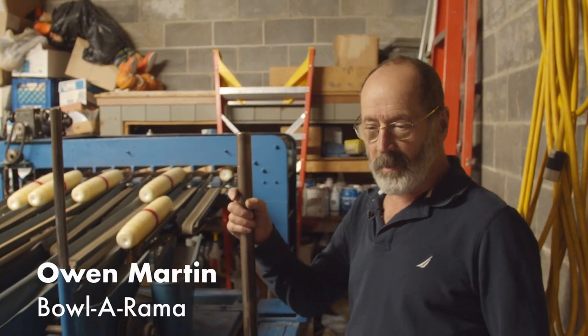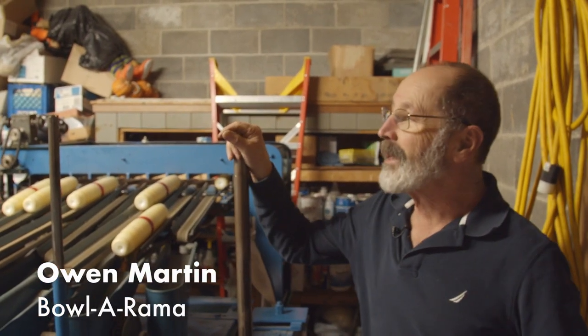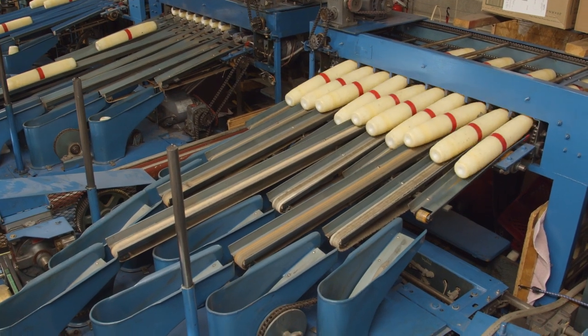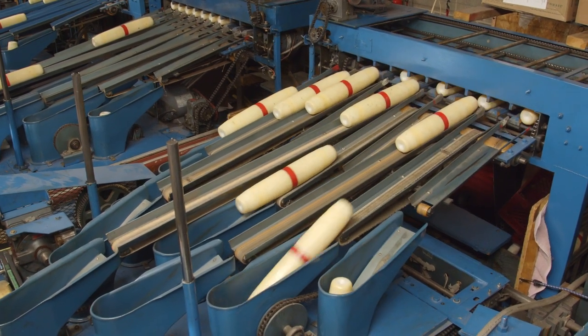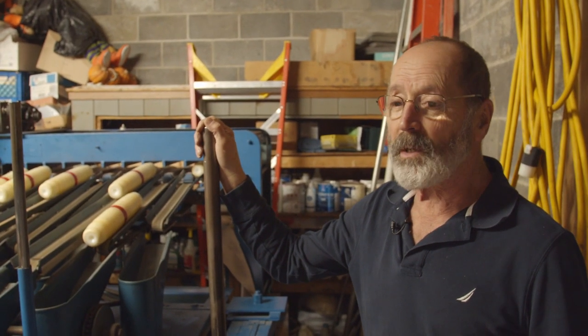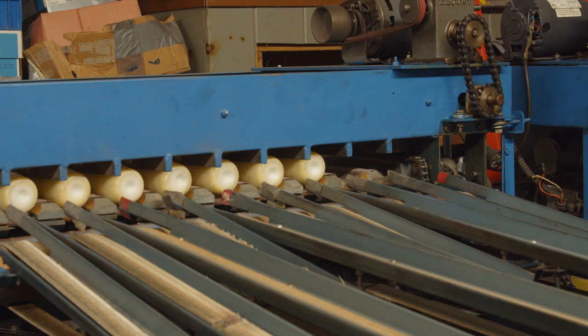We're at the back end of the Bola Rammer where the candle pin pin setters have been setting these pins up since 1968. Pin setters have been around — when they put them in a bowling center, they pretty much last the entire life of the bowling center.